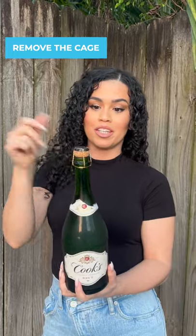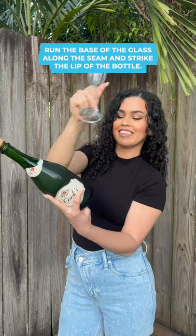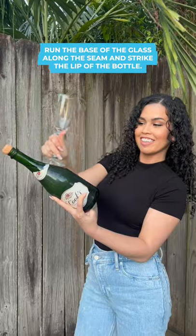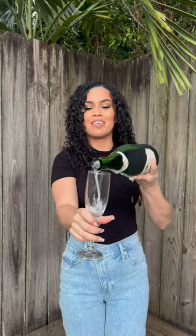The first thing that we're going to do is remove the cage. Find the seam in your glass bottle — this is going to be your guide. Run the base of the glass along the seam and strike the lip of the bottle. And that's how you open a bottle of champagne with a glass.